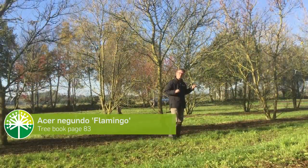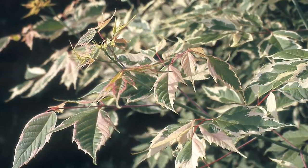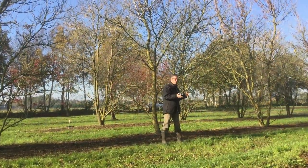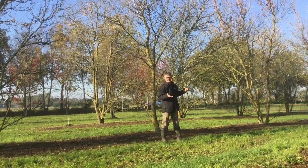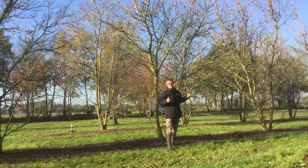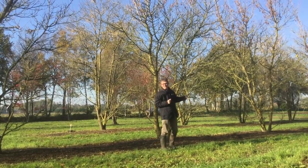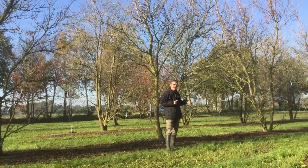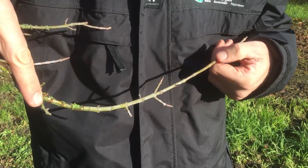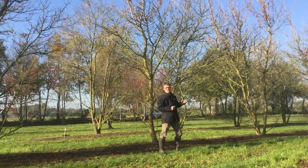We're looking at Acer negundo 'Flamingo'. Acer negundo 'Flamingo' thanks its name to its leaves, because the center of the leaf is green and the rim around it is pinkish white — like a flamingo color, that's why it's got that name. It's a Dutch cultivar and it doesn't grow very fast. When it's mature it gets up to five to seven meters, so these ones standing here are quite mature already. When the leaf drops, the one-year-old shoots are covered with a kind of greyish-purple wax that you can also wipe off.